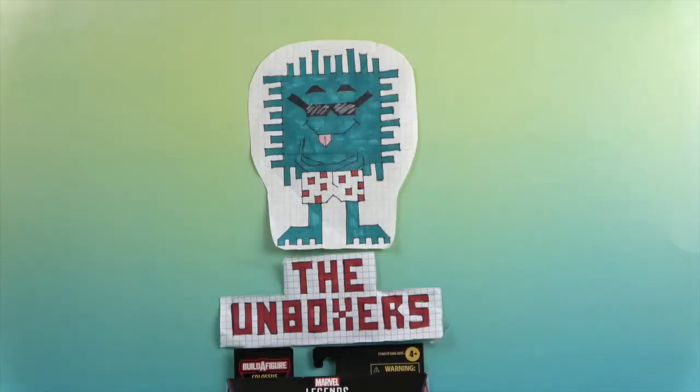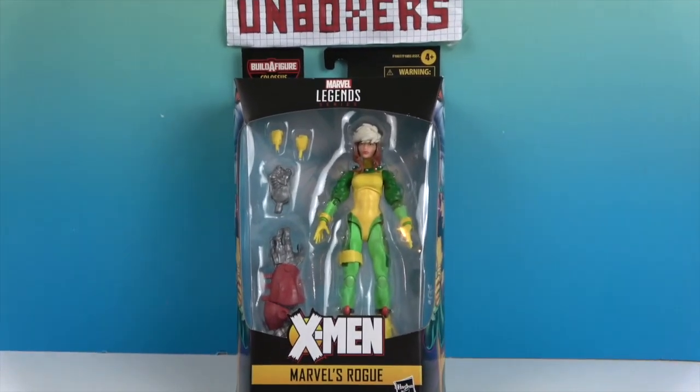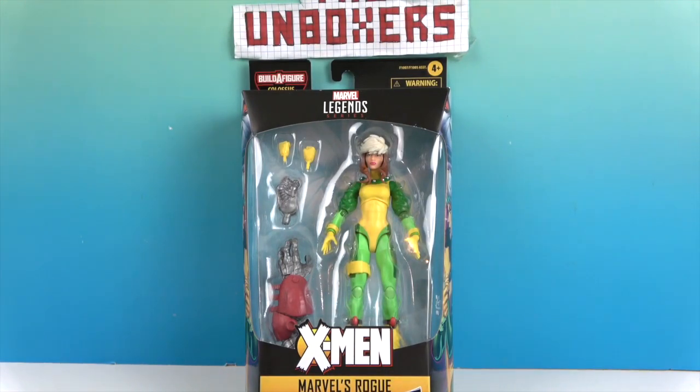Hello and welcome back to The Unboxers! Today we have another Marvel Legends figure. This time it is from the X-Men — Marvel's Rogue.